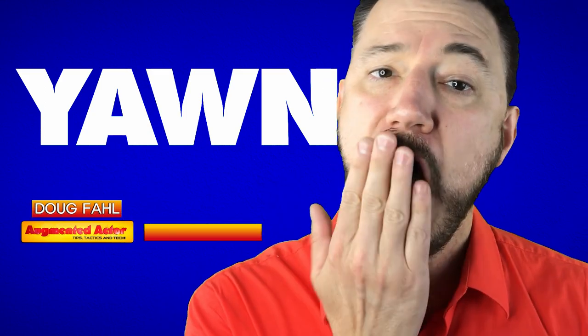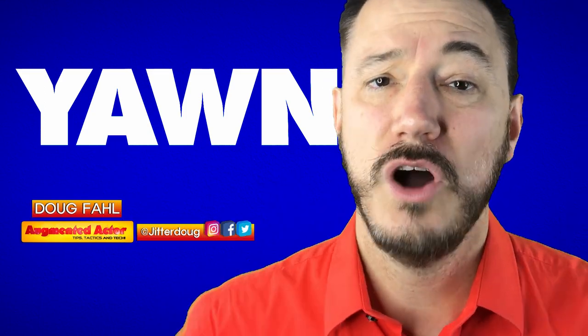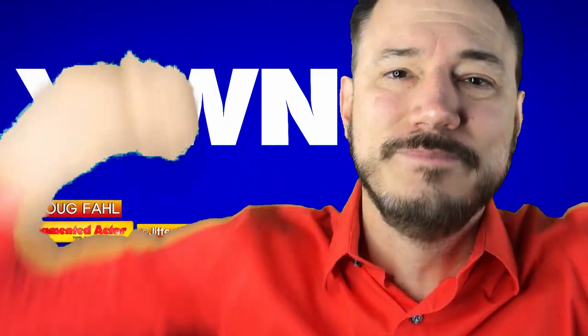First, you don't go... you don't go... those are kind of fake yawns. There are physiological things that happen when we yawn. So let's break it down a little bit.